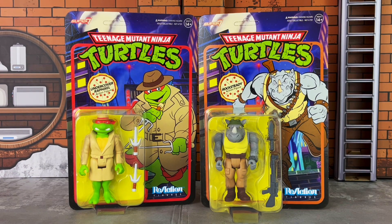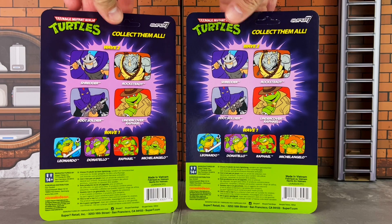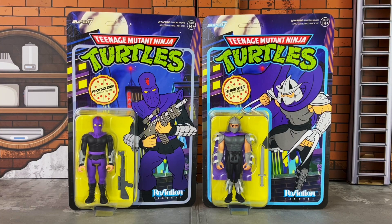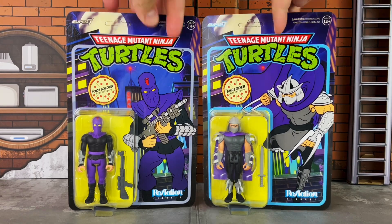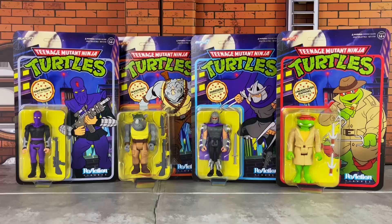Each figure comes on a blister card. Let's kick things off with a look at Undercover Raphael and Rocksteady on the front. On the back, you have a look at what's included in this wave and a look at Wave 1, which is also available now. Here's a look at Shredder and the Foot Soldier, and a look at the back of the packaging. The packaging features the character that's inside the blister card, and each one of these look great. I really like how the artwork came out.